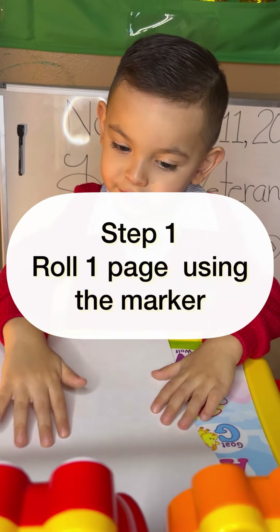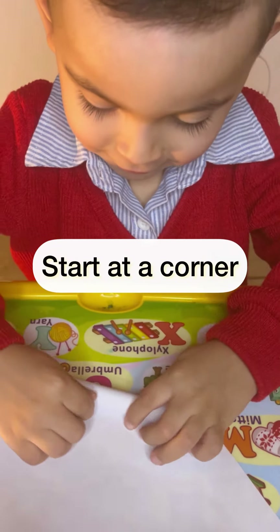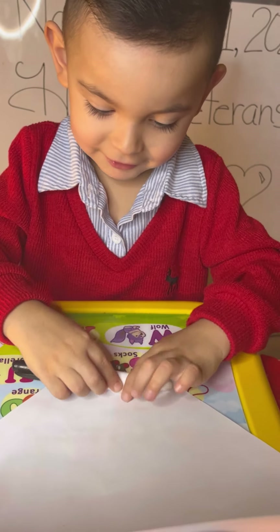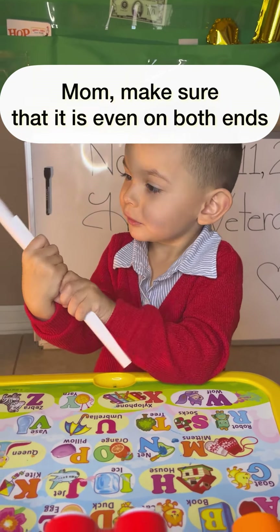Okay, roll it. Grab my marker. Look at the corner. Look at the corner — I want it. You work like this.